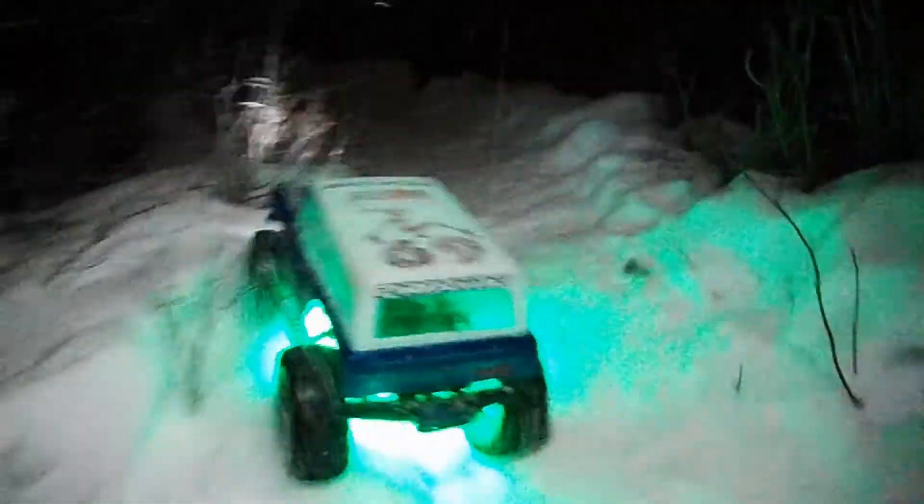You guys can see snow is finally coming. It's coming hard. It has started to snow, a little bit.